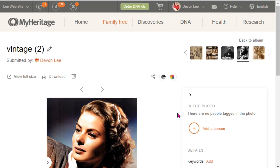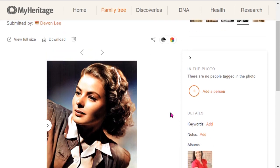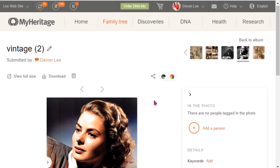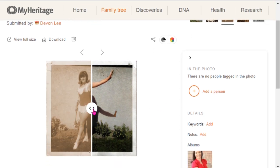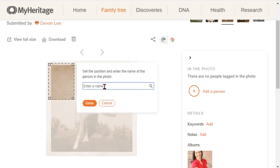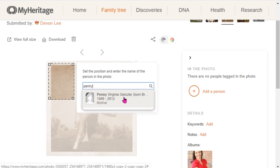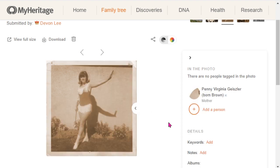I want to give you a couple more tips about the photo media gallery on MyHeritage. Going back to this image that I've already colorized, it says there are no people tagged in the photo. I can add a tag by typing in a name, and MyHeritage will look in your tree to see if there's a match. There is a match, so I can go ahead and click done.